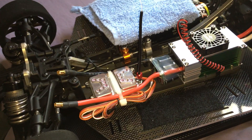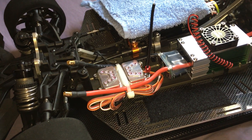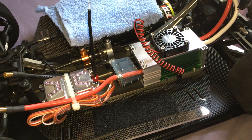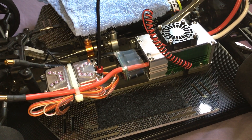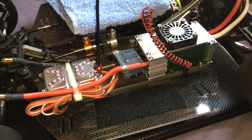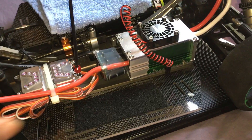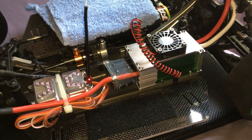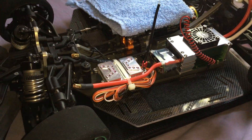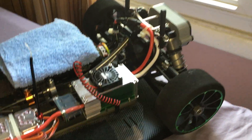Just finished installing everything. ESC — Castle XLX. TP motor. Great car. Hopefully I get to test it out this weekend.